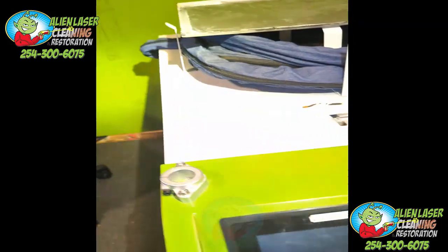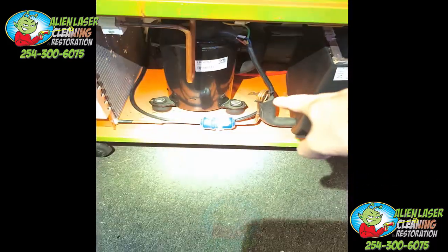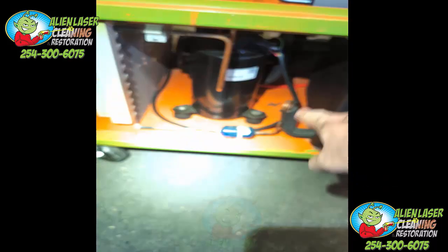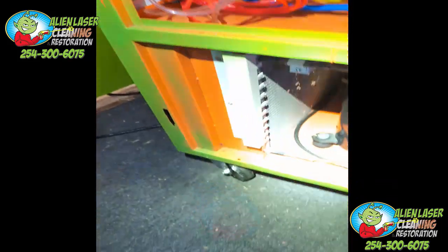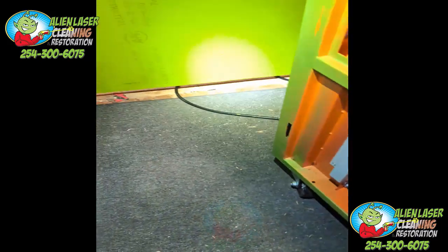If you buy a machine and it looks like this — where all the copper is exposed, all this stuff is exposed — ship it back, or don't buy it to begin with. Here's what I mean: look at our machines. I'm at my home shop, so forgive me.